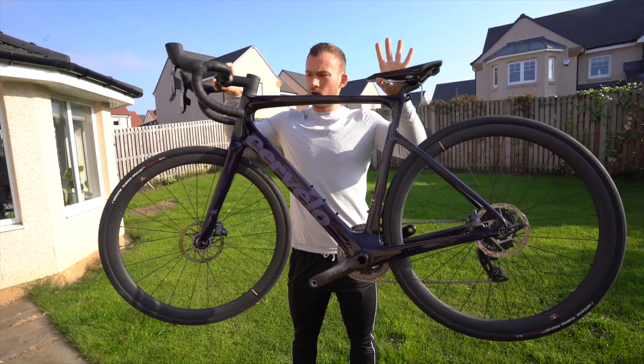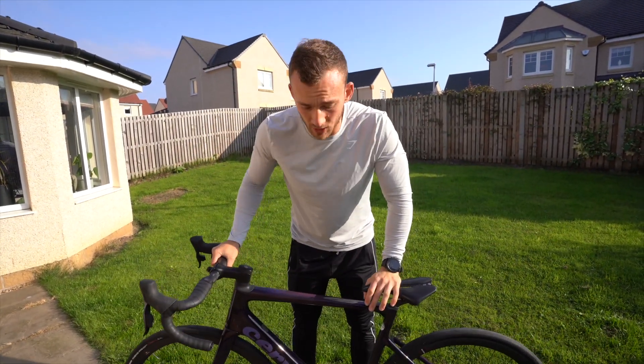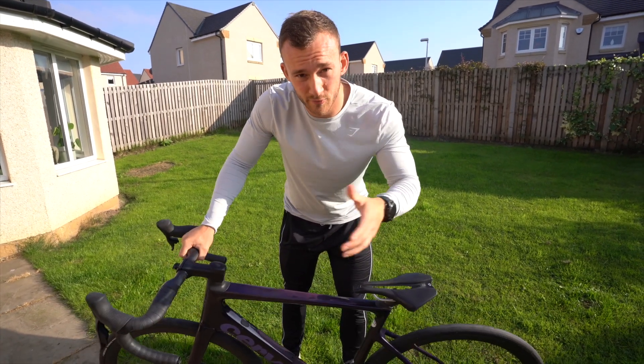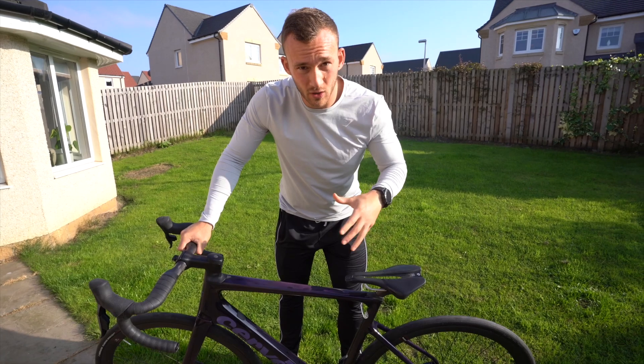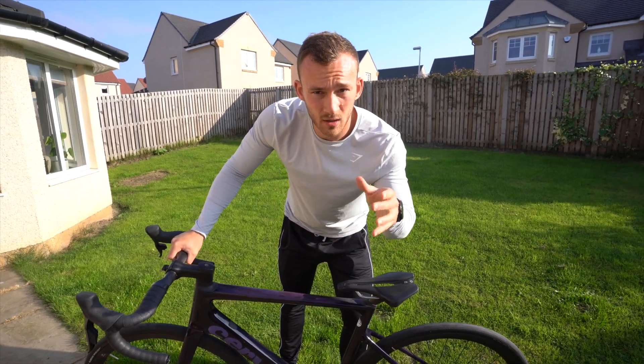There we have it — that is both wheels on. I'm going to get this set up as quickly as I can for a ride. But for the sake of time pressure, I'm going to get that done, go out for a ride, and then we'll pick this up for a bit of a review — an update on how I've got on, how I've set it up, in the short term over the next couple of days. So goodbye.